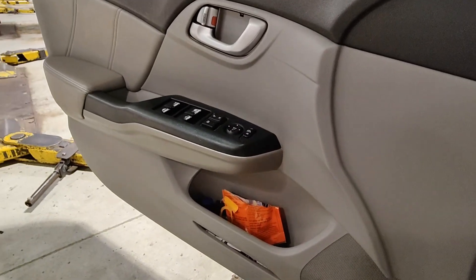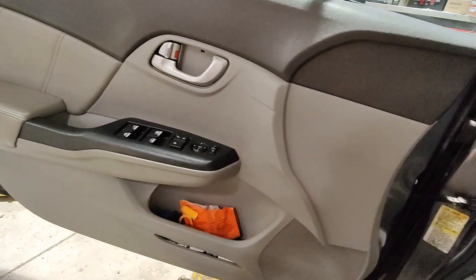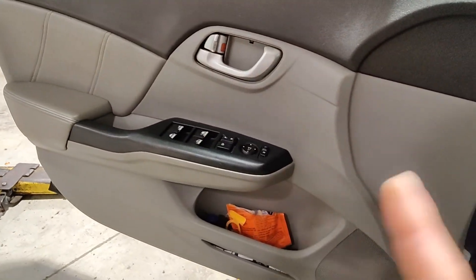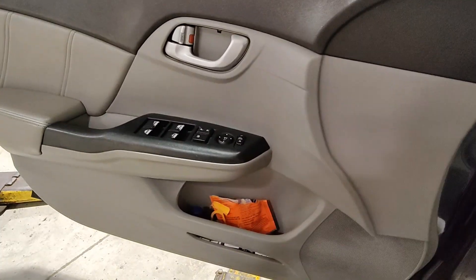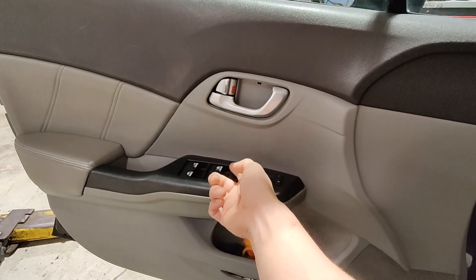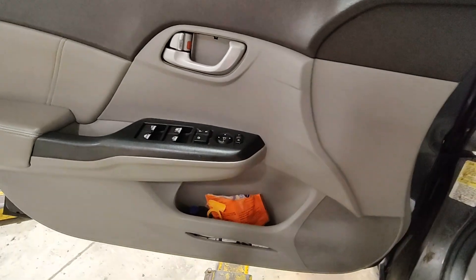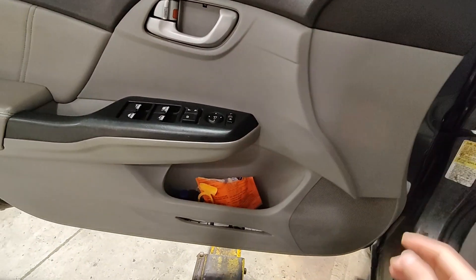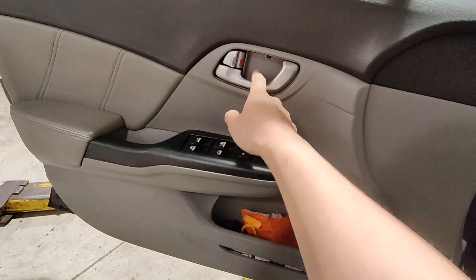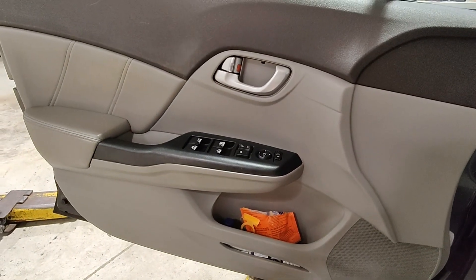So I got this 2012 Civic back to get a window regulator. What happened is the window was all the way down and when you try to roll it up, you can hear the motor spinning because it doesn't catch on the last few teeth on the window regulator. What I did was lift up the glass and then use the window switch to get it to catch, got the window up so he could take his car. Now we're replacing the window regulator — I'm just gonna be pulling out the door panel, taking a couple bolts out, get the regulator out, put the new one in. Let's get this thing taken apart.